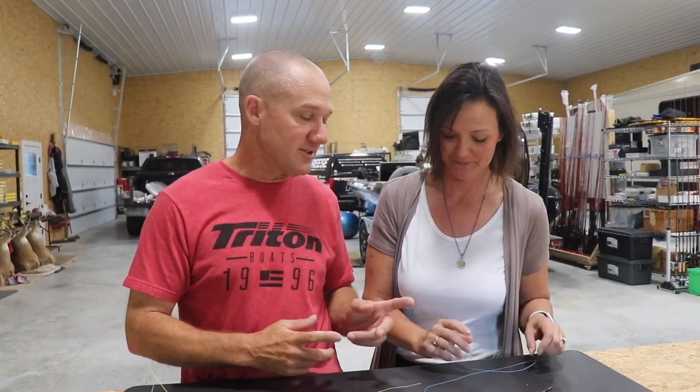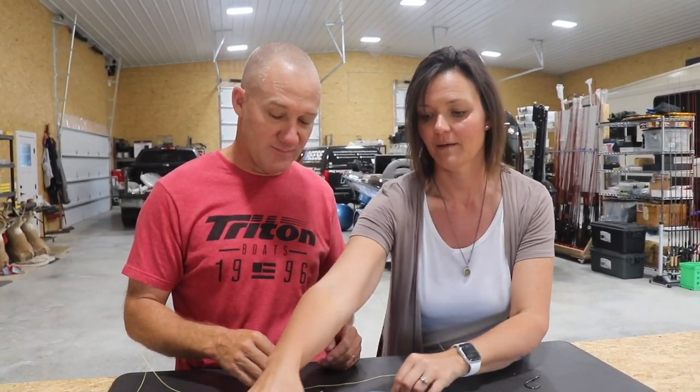Complete beginner — I've never tied any knots before. I am a novice. Bobby does not fish. If she does, I hand her a rod and say, 'Here, reel this in.' That's my kind of fishing. So you're gonna learn how to tie the uni knot.